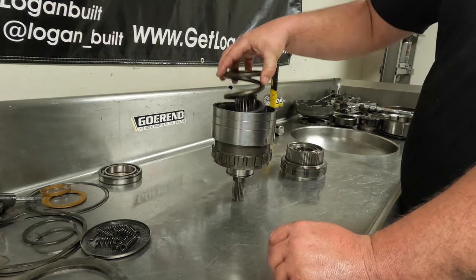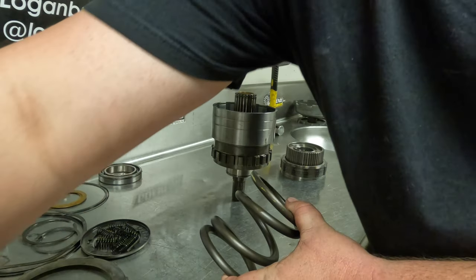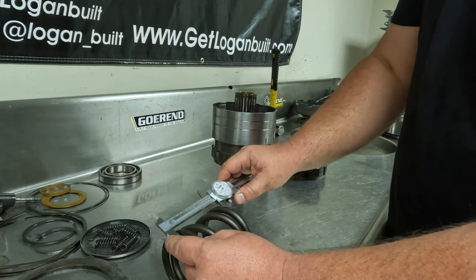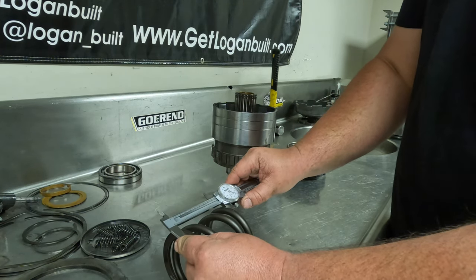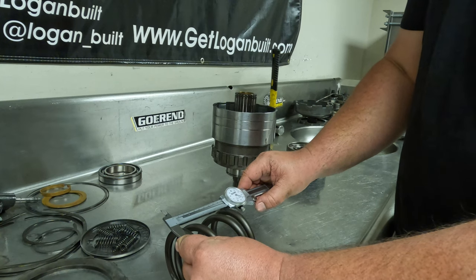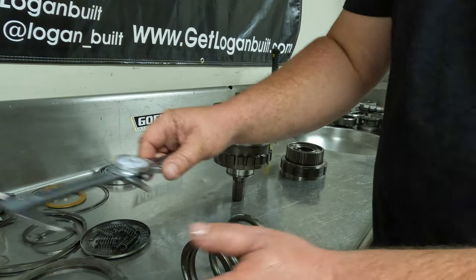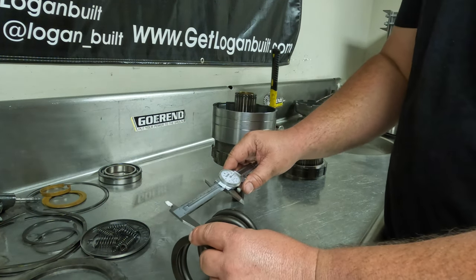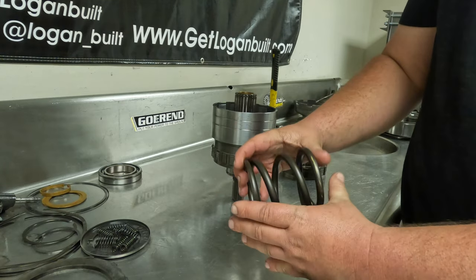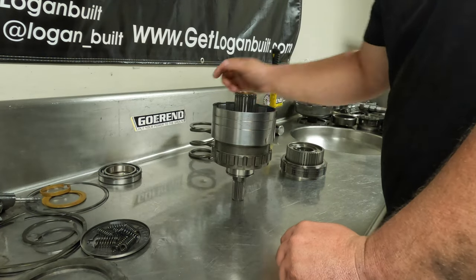Now this is our 800-pound spring that we were discussing. There is a measurement for this to make sure it is not collapsing, which is a pretty important thing to check. What we're looking for here is four inches — give or take a hundred thousandths. This one is 3.94, so it's plenty good and in spec. If you measure one and it's like 3.8 or 3.7 something, then this spring is actually starting to collapse, and that is going to create issues for your overdrive direct clutch pack. This one is good, so we can set it off to the side.